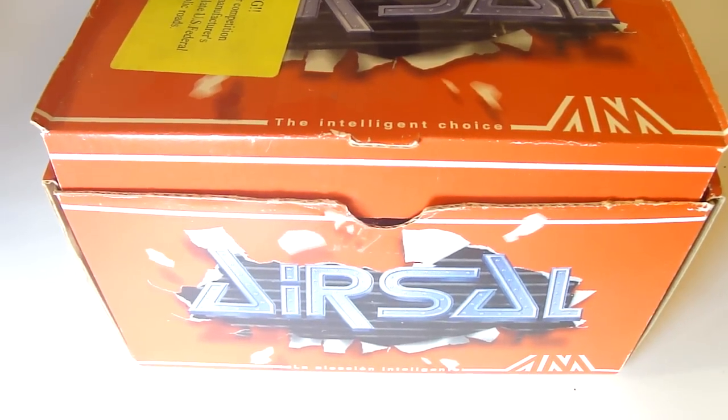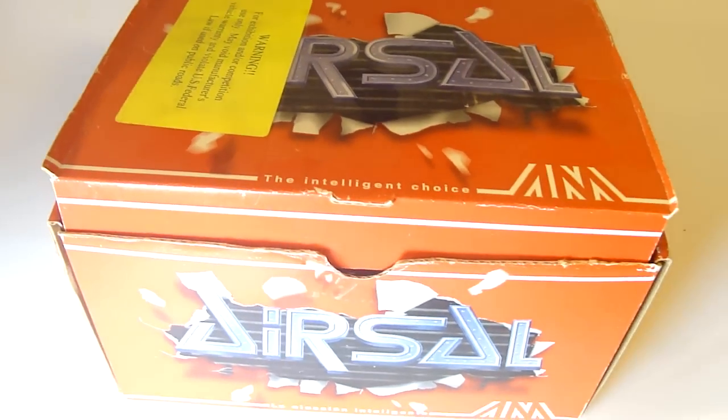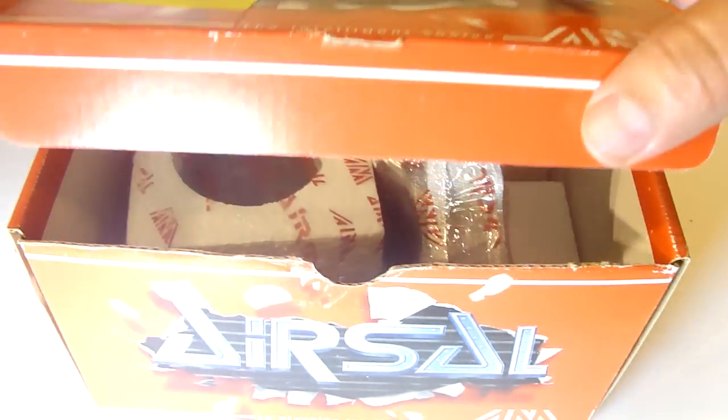Hey guys. As you know, MRP has over 20,000 items and one of our top tier brands is AirSol. AirSol is made in Spain near Barcelona.